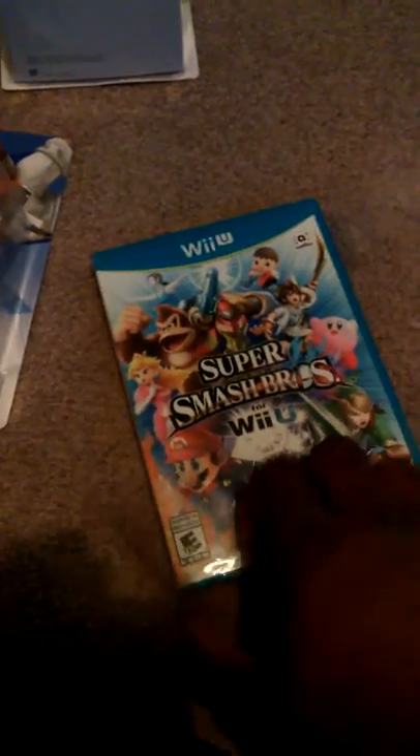I'm gonna leave my gamer tag for my Wii U in the description, so if you guys want to add me or something I have no problem playing. If I don't respond, I'll leave my PlayStation tag on there as well. I'll be doing another unboxing in a little bit.